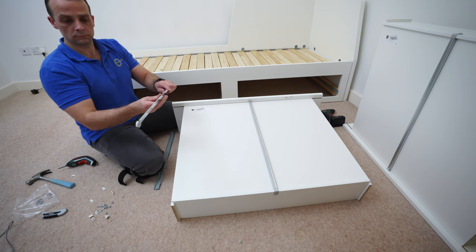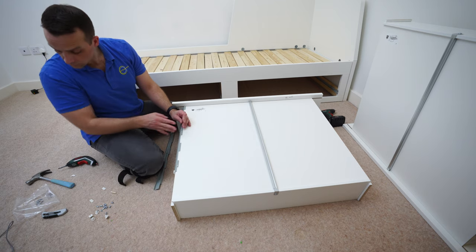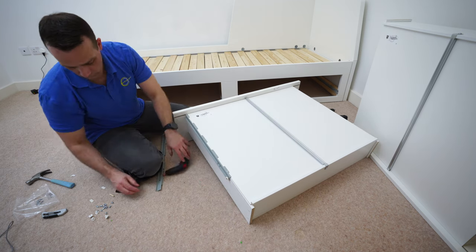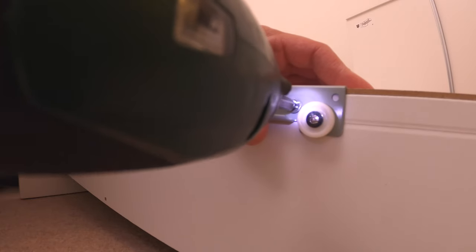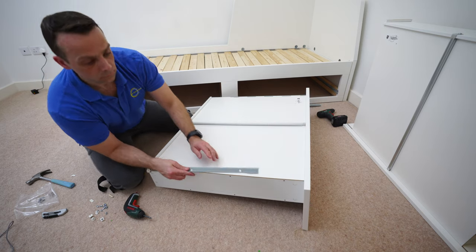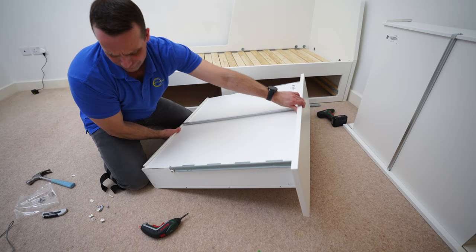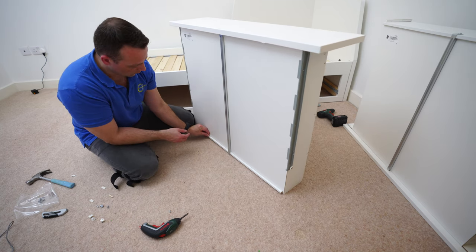Now we're going to do the rails. In the whole pack there are four rails — two for the mainframe and two for the drawer. Don't forget: the wheel is always at the back. You're going to have three screws with a flat head to secure the rail — the flat head is there so it lines up nicely and doesn't scratch. A lot of people ask why they can't slide the drawer in — it's because the wheel is on the wrong side. Make sure all screw heads are flush so you don't hear metal-on-metal scratching when opening the drawer.